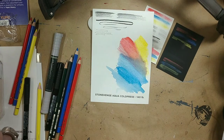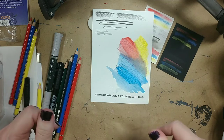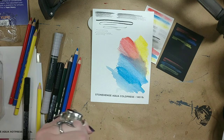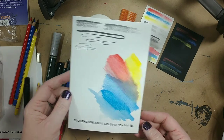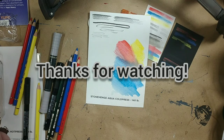The next video after this will actually be using these since this has gone over, and then the one after that will be the matte pencils and the Golden SoFlat paints. So come back and see those. Have a wonderful day - thank you, bye bye.